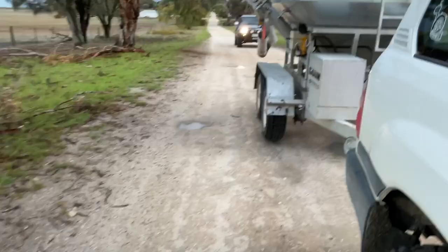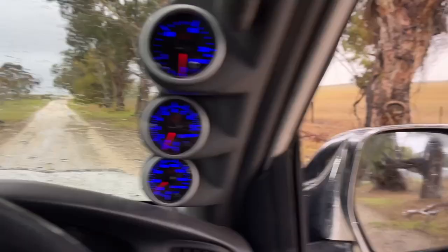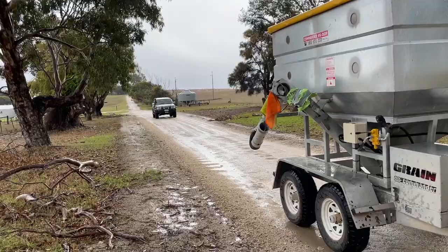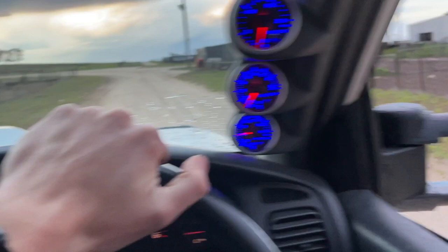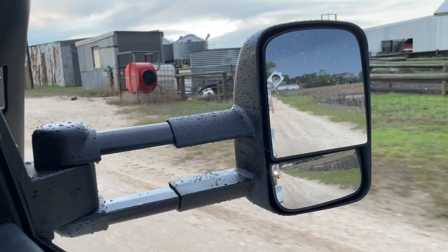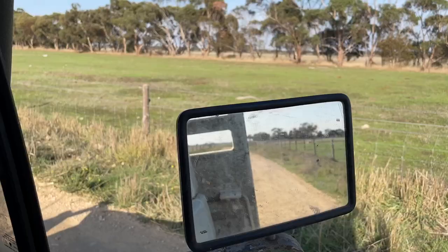About the same distance as before, if not closer, and you might remember that at that same distance this is about the view I had in the stock mirrors. Obviously this is dependent on how far left or right the car is behind the feed-out cart, but this puts it in perspective a little bit. There's a little bit of shimmer going on — these roads are pretty rough — but that's just the downfall of longer mirrors, they're always going to shimmer a little bit. It's probably the one thing I'd criticize.